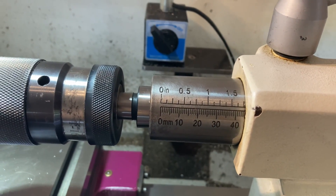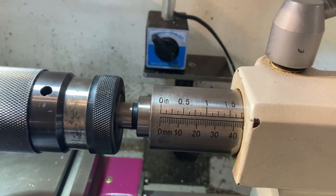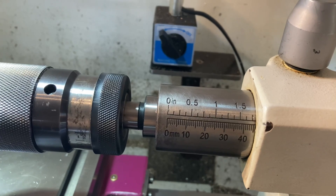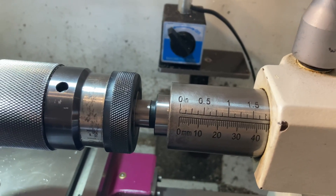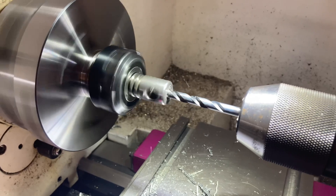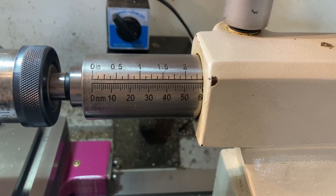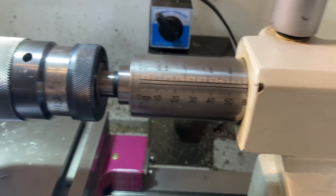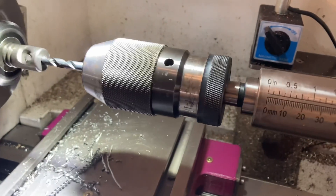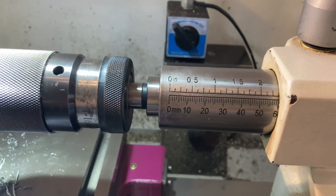I'm going to go 18mm deep - it was at 42mm when I started, so I'll take it to 60mm. That's the 6.5mm drill bit and I've taken it 18mm deep.